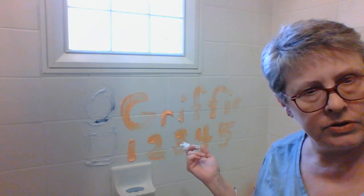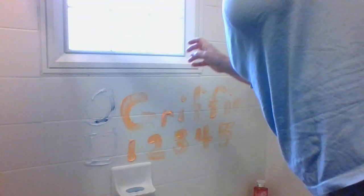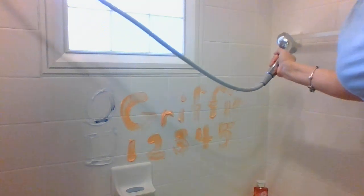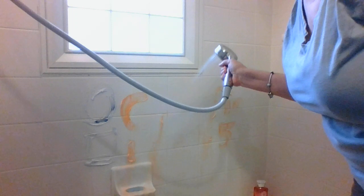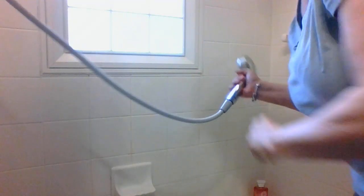Oh no, how am I going to get that off? Well, remember — I'm in the bathroom and I have lots of water! I have a special sprayer, so my sprayer will make it clean — watch, see it washes right away! You might need to use your fingers a little bit. Now, moms and dads, it should be fine for your tile. You might not want to leave it sitting a long time because it might leave a stain, but it washes off really easily.